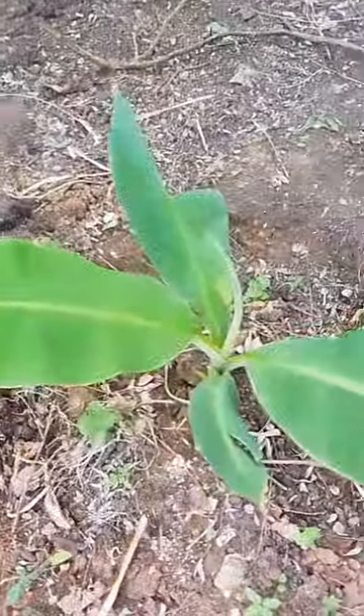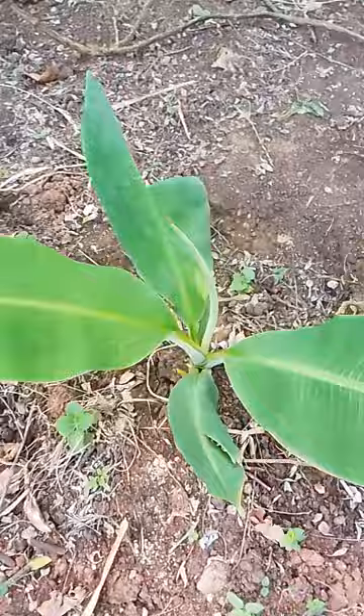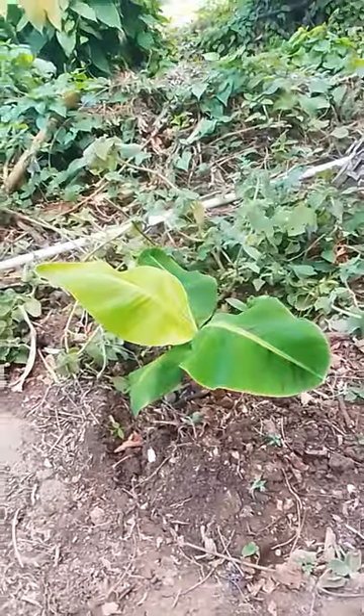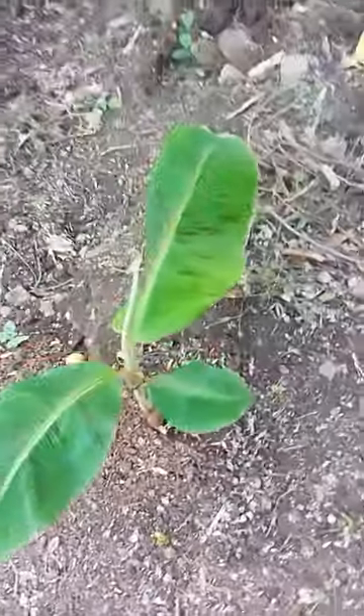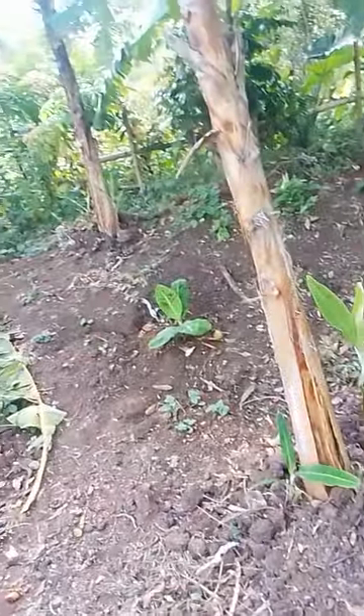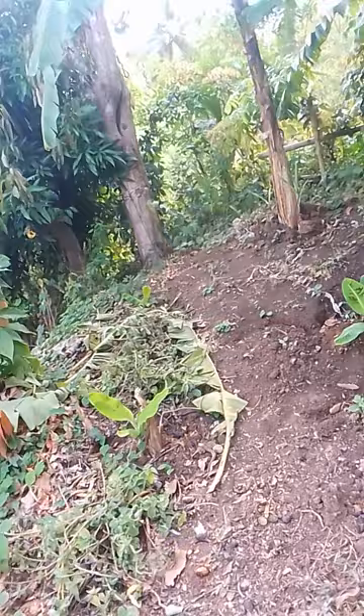I also have another one which I'm actually monitoring - I think this is a small plantain. I took them out from the peeper stage. Here is another one, and I got another two on the other side.